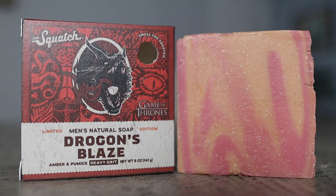Dragan's Blaze is a heavy grit bar soap featuring pumice and amber. They say this bar soap smells like the living, with notes of cinnamon, red peppercorn, and amber. Being that it has cinnamon in it, you'd expect it to be spicy — and it is spicy, but it's more on the sweet side. I would say that's the amber playing a part in it.